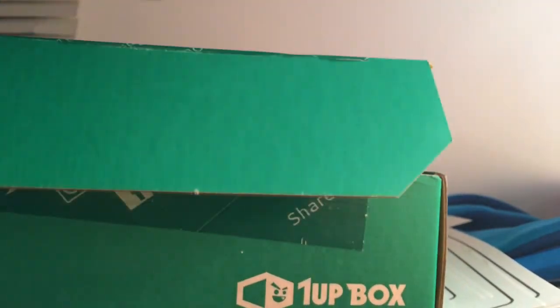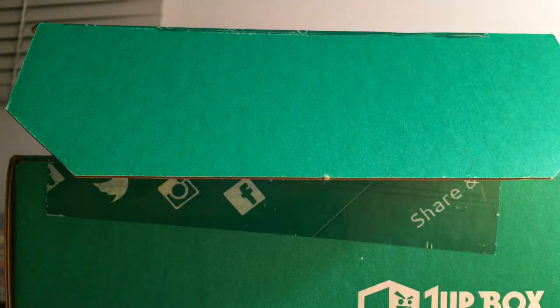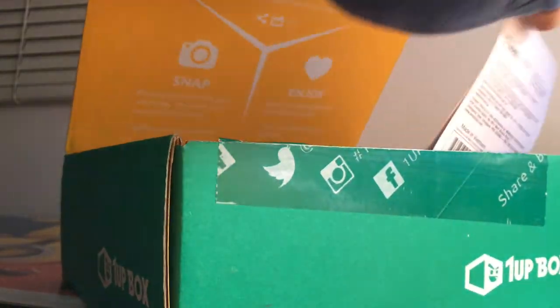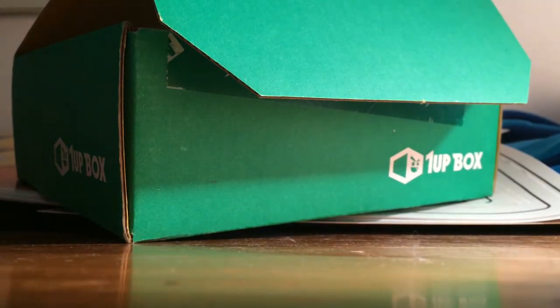I'm gonna open it up and pick something out. Oh, this is cool — it's an 'Over 9000' item with Naruto and Superman, that's actually pretty cool. And this is really cool too — it's a little Captain America plushie, that's actually really cool.